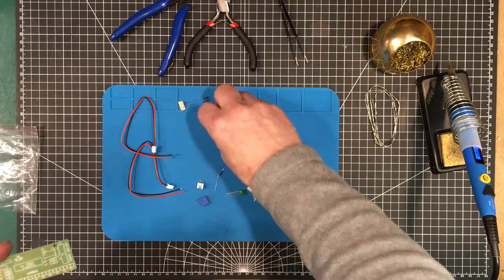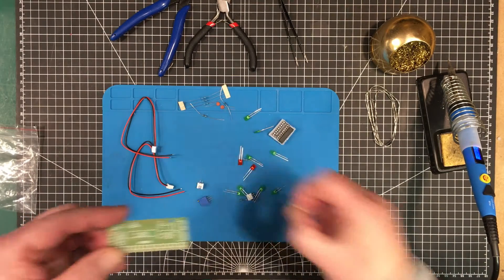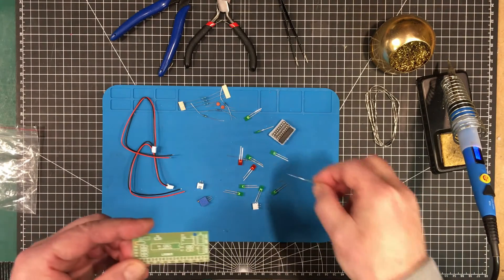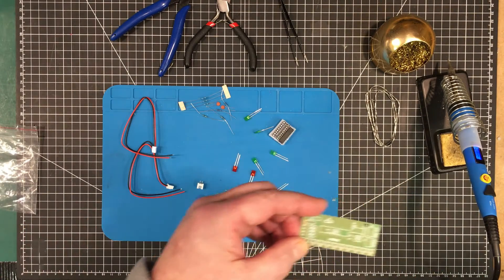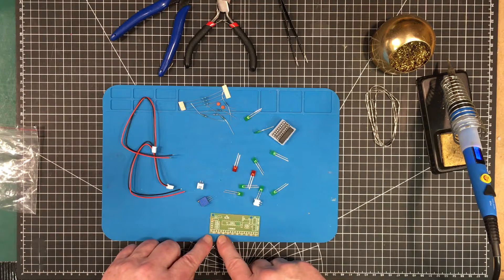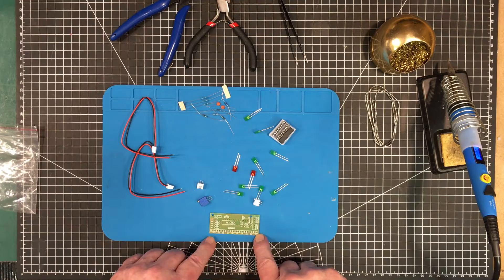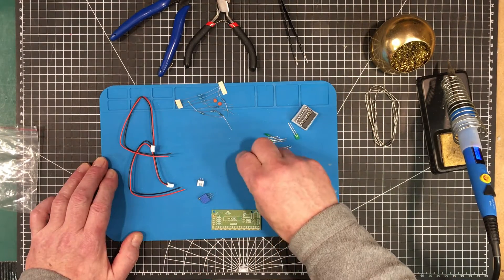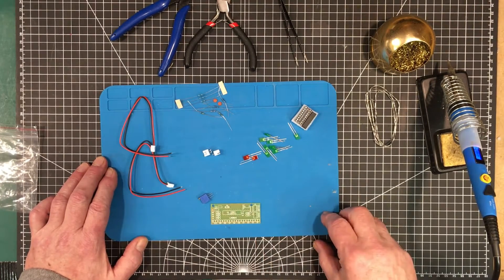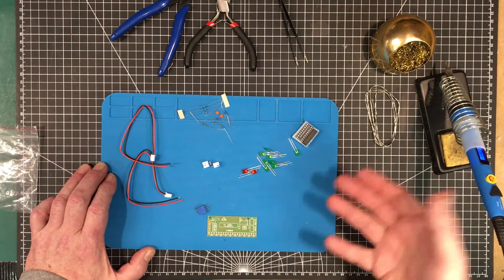There's your 10 ohm, that's your 100 ohm, that's your 10k ohm, that's a 20k. We also got a 2.2k there. Looks like we have one, two, three, four, five, six... 10 LEDs — do we have 10 LEDs? Yes, 10 LEDs. And it seems like we have all the parts.